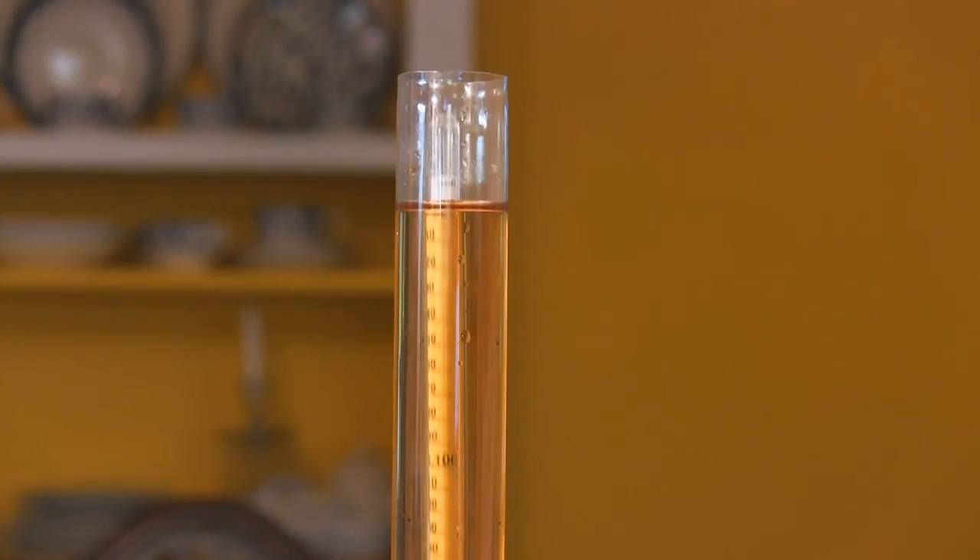Specific gravity is commonly used by brewers as a way to measure the dissolved sugar in the wort. However, it's important to remember that specific gravity is not just a measure of dissolved sugar, but a measure of density. The more sugar dissolved in water, the more dense it will be. There are other factors that play into density that can't be ignored.